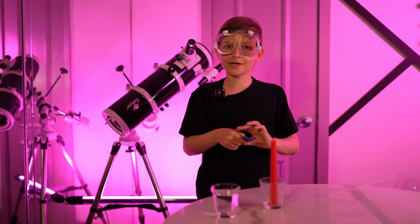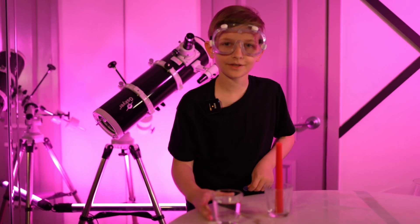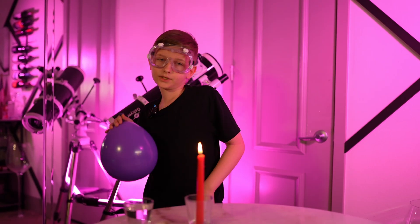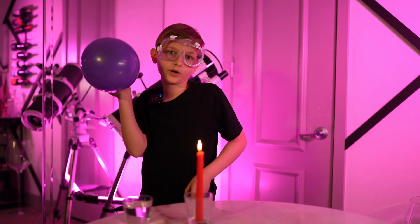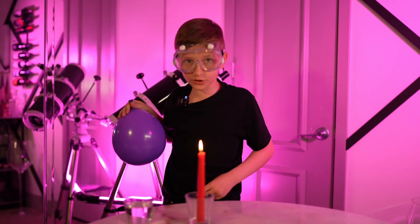It popped! That was so loud! Let's get our second balloon. But now, this time, I'm going to add a little secret ingredient — water! Our second balloon is ready with water. Now, let's put it above the flame, just like the first one.